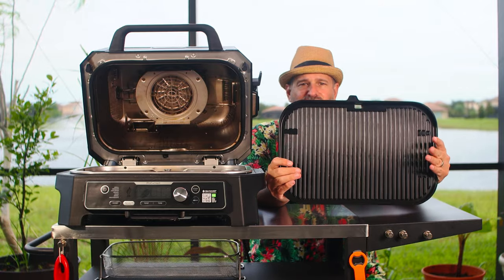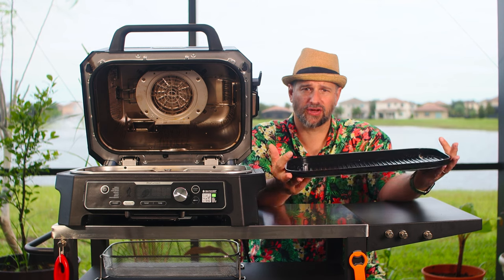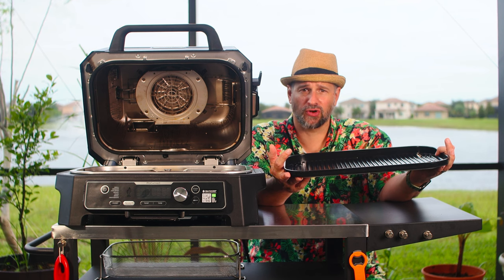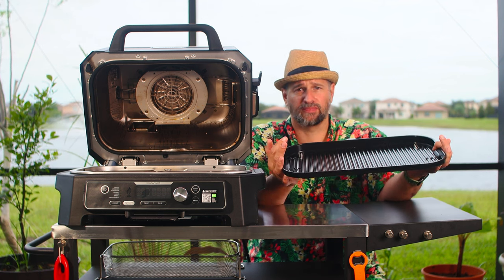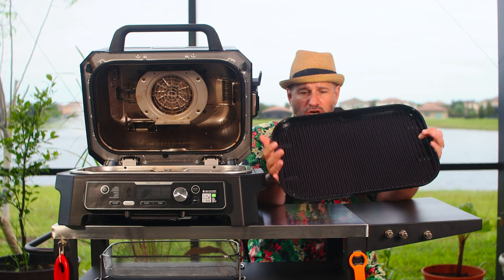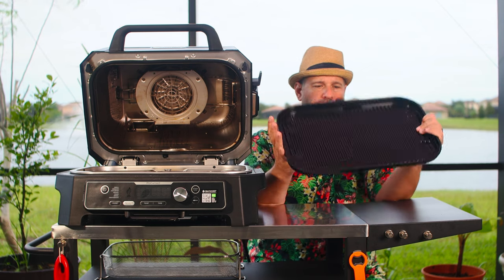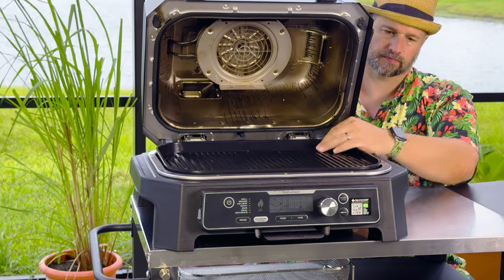This is your grill grate — it just sits right on top in the unit, no clips or anything like that. This is a nice heavy-duty cast-iron nonstick coated grill grate. These things are fantastically easy to clean. They will look terrible after you're done cooking, but hit them with some warm soapy water, let them soak for a little bit, and scrub them down with a brush. I use a specific grill brush only for cleaning grill stuff. Do not throw them in the dishwasher — it will affect the coating. There's a little hole in the back — that's how the grease drains in the unit.